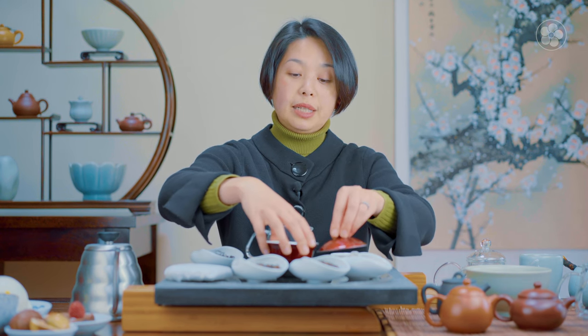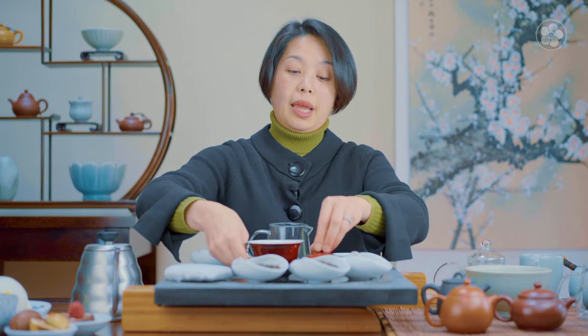To make puer traditionally it is best to use a yixing pot, but today I will start brewing in a gaiwan first. I think a lot of people like puer even if they're not familiar with it — they like the idea of drinking an aged tea because it's a little bit lower in caffeine.